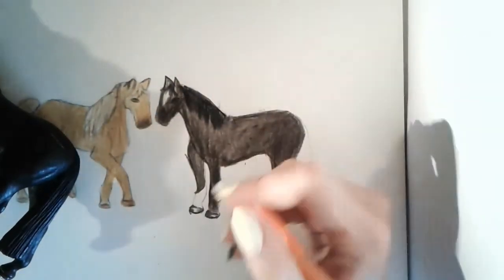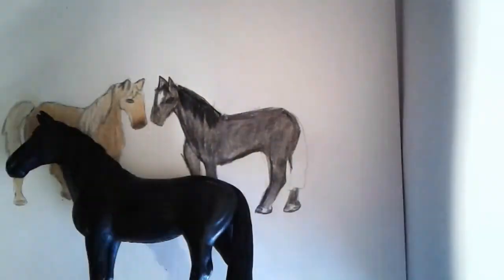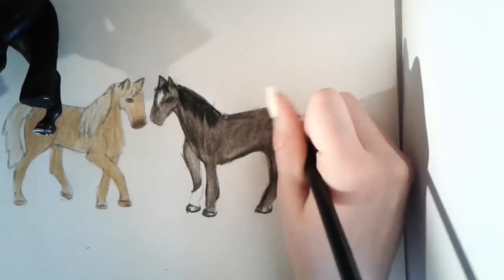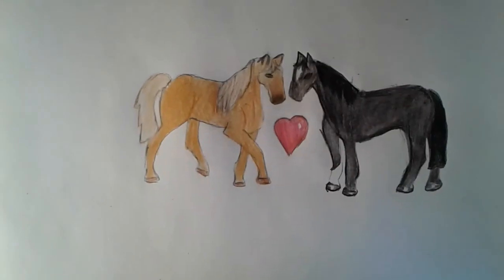You can see what I said earlier — I am erasing so you can tell where the mane is. Now I'm starting to go in for the tail and yeah, it looks really good so far. Thank you for watching, bye!